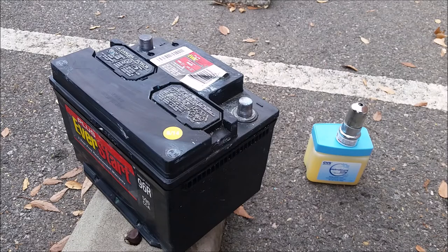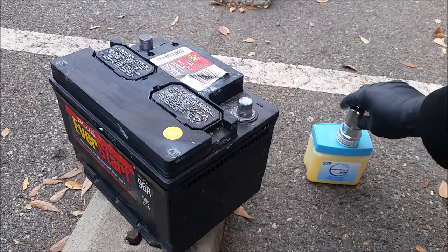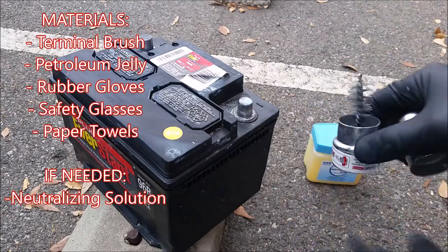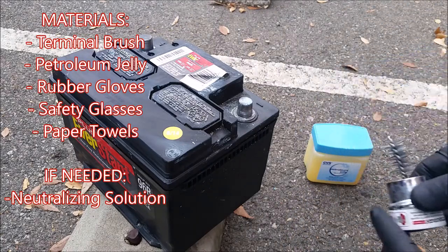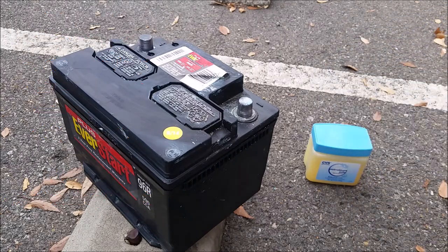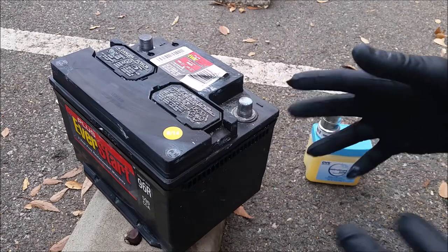Hey guys, welcome back to How to Escape, this is Rob Reena here. Today we're going to be talking about how to clean off your battery terminals and wire connectors using this terminal cleaner found at your local auto parts store for probably just a few bucks, and petroleum jelly found at CVS.